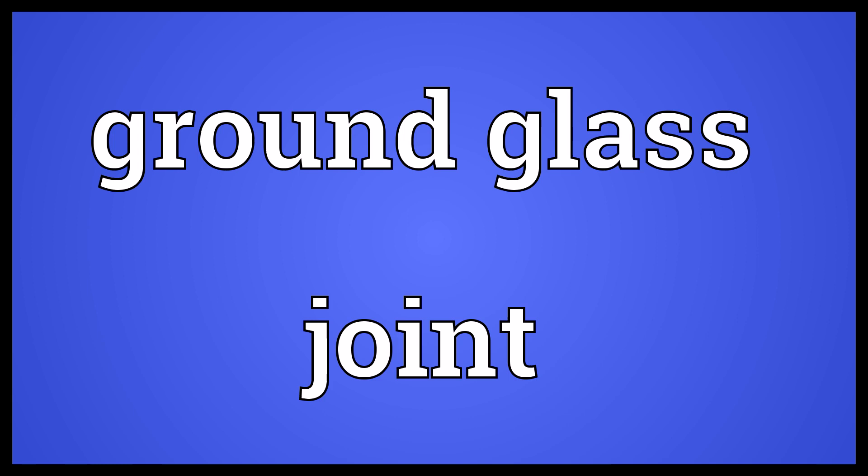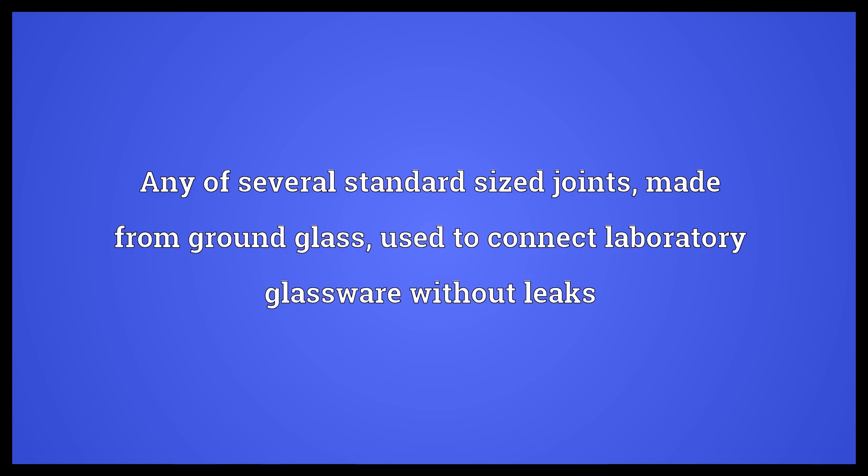Ground glass joint: Any of several standard sized joints, made from ground glass, used to connect laboratory glassware without leaks.